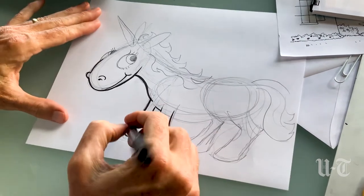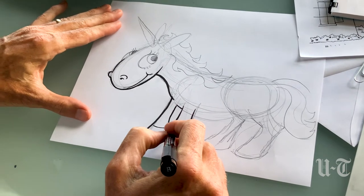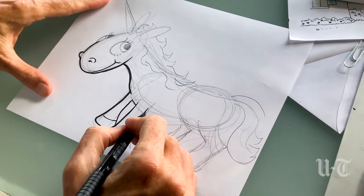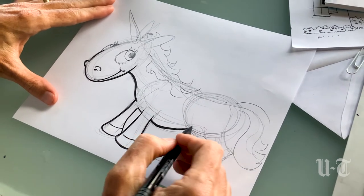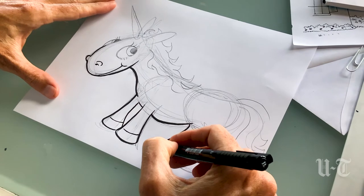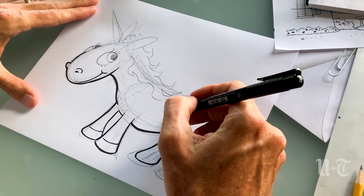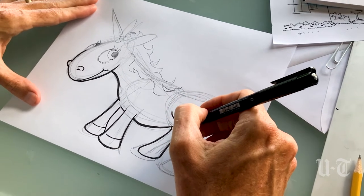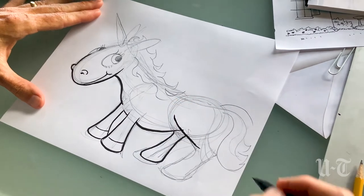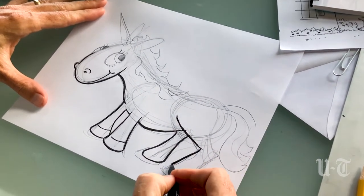Okay, so I would give little hoof lines right here with a medium amount of pressure. Belly. Back leg over here. There's a little bit of his hind leg — that line kind of comes up into his body a little bit, and then down.